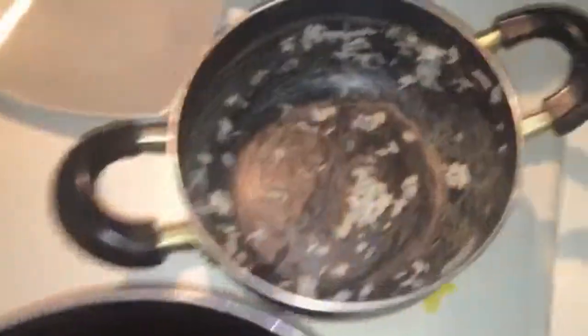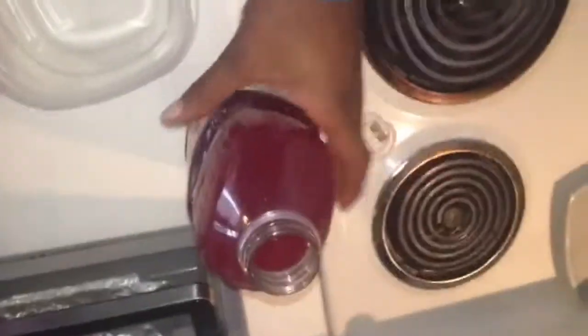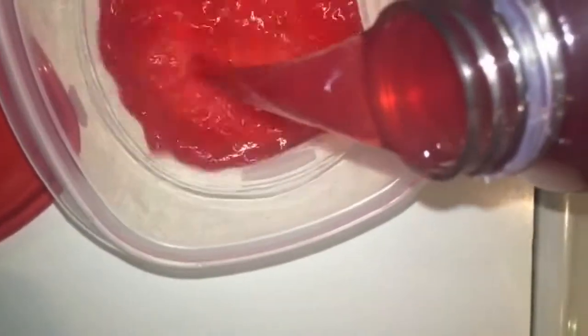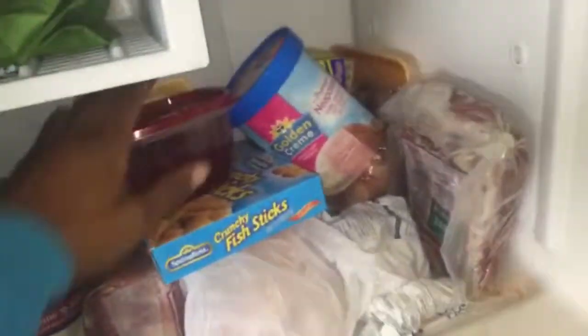Remember the last rule of cooking: never clean, just leave it. Let's make some ice cream for later — on the fish stage, ice cream.